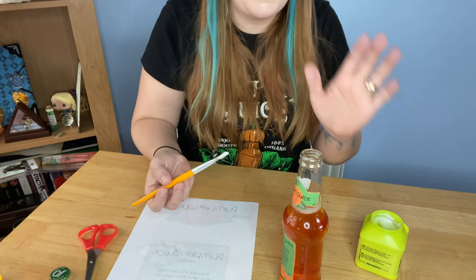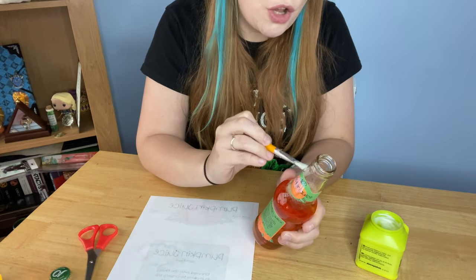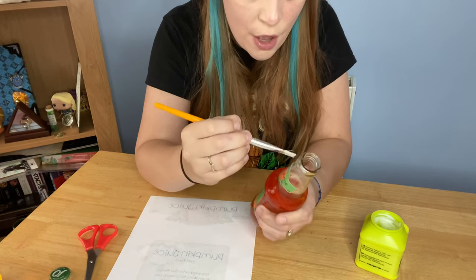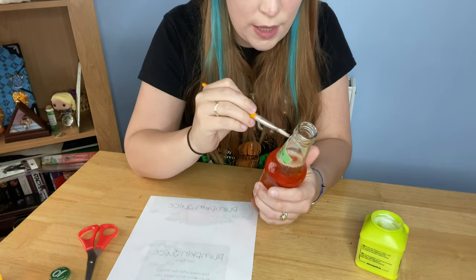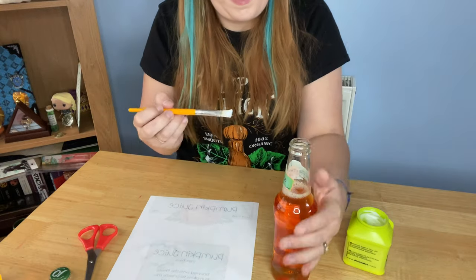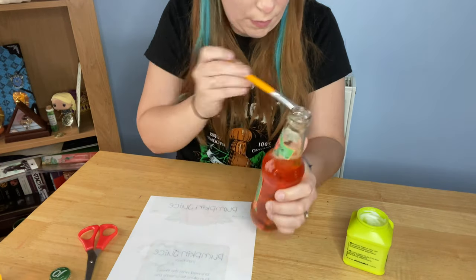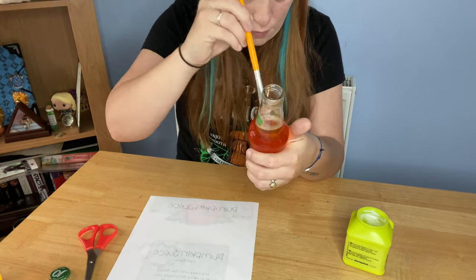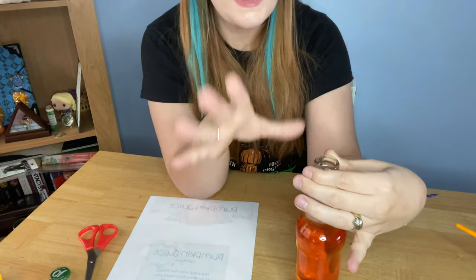Once the labels are on, I love how this looks! To get a really glossy finish, I put a very thin layer of the same glue right over the top of the labels. Try not to get it on the actual glass itself as it can look a little messy, but painting a really thin, even layer over the front of the label gives it a nice glossy finish. Once it dries it dries completely clear, leaving a nice glossy label.